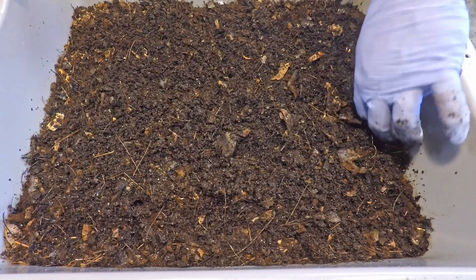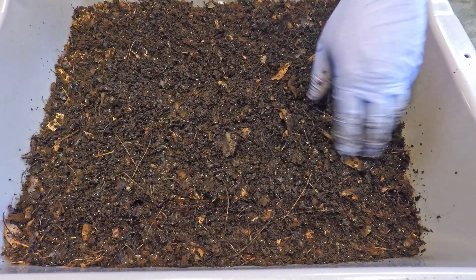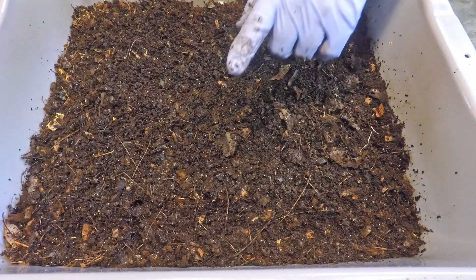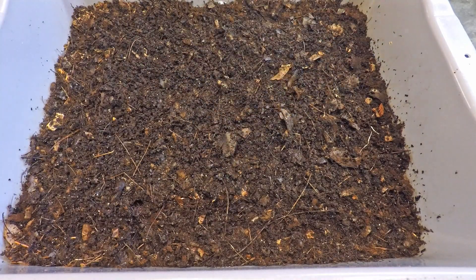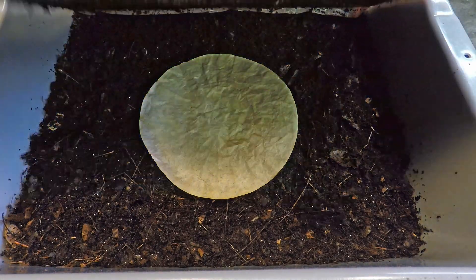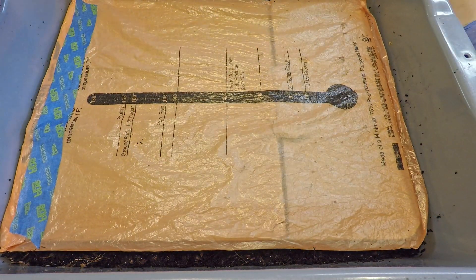So this bin is coming along pretty nicely considering it's less than two weeks old. All kinds of really nice castings developing. Worms seem pretty happy and healthy. So let's get this thing covered up — but before we cover up, I'm going to mark where I just fed by placing a fresh coffee filter there for them. I just wonder how it's going to look after a week's time. Usually that's gobbled up pretty quickly, especially when there's plastic over the top. Alright, let's get the next bin out here.